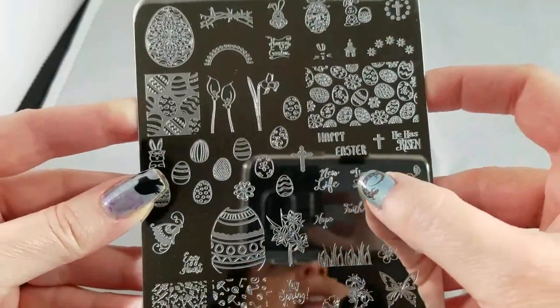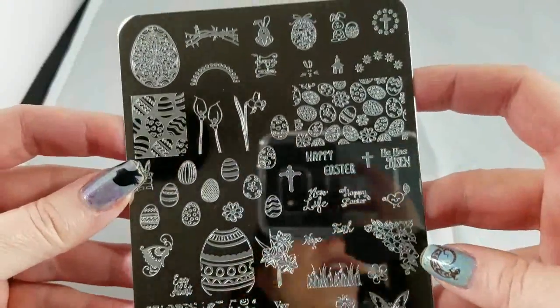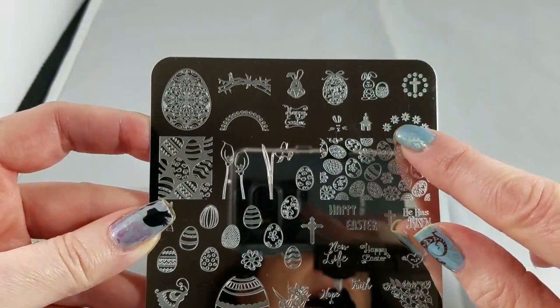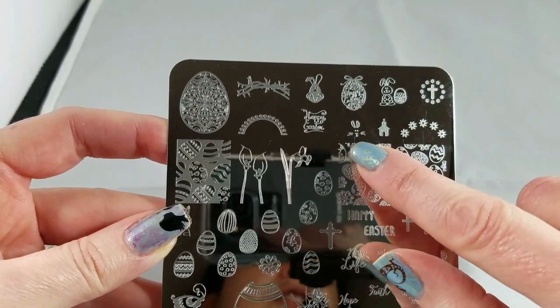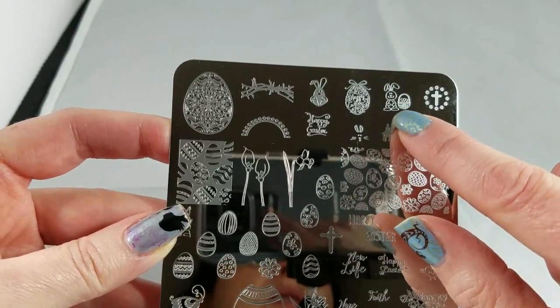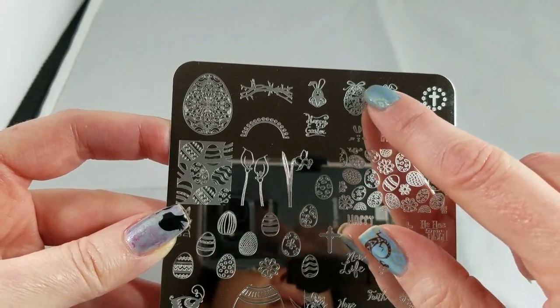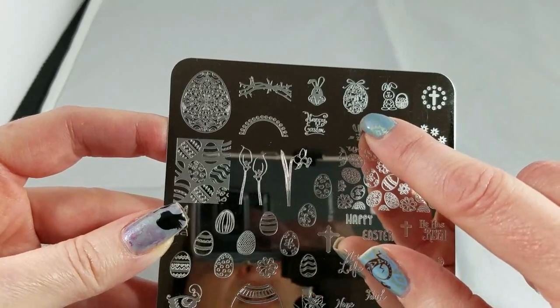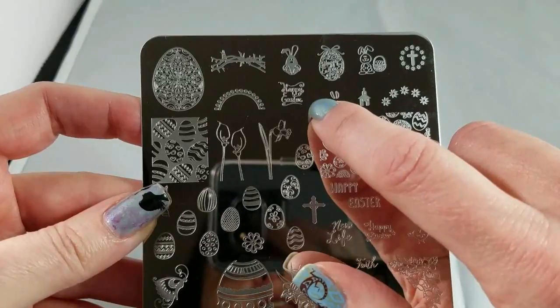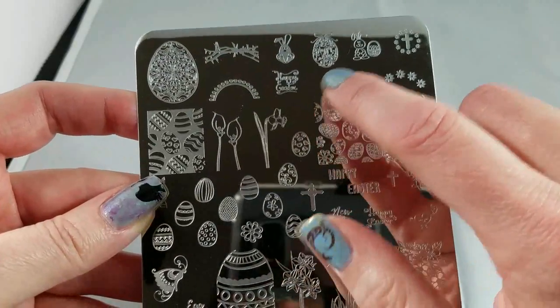You've got 'He is Risen' and 'Happy Easter' if you're celebrating Easter. And then you have lots of flowers, a little church, a little cute bunny face, a little Easter bunny with a little basket, and 'Happy Easter' done up in this cute little scrollwork egg. It's adorable. So lots of bunnies of different types and lots of Happy Easters.